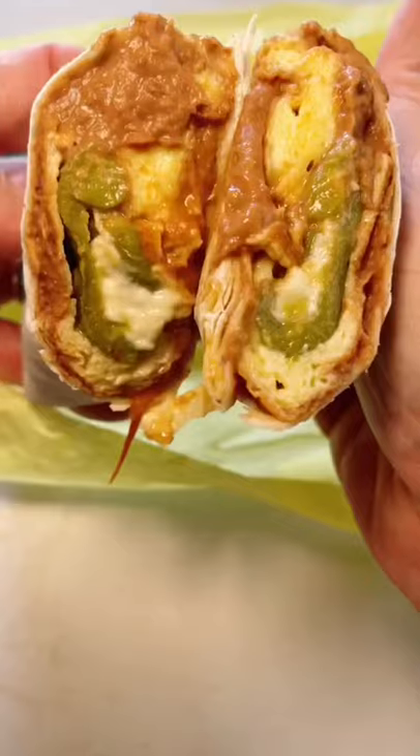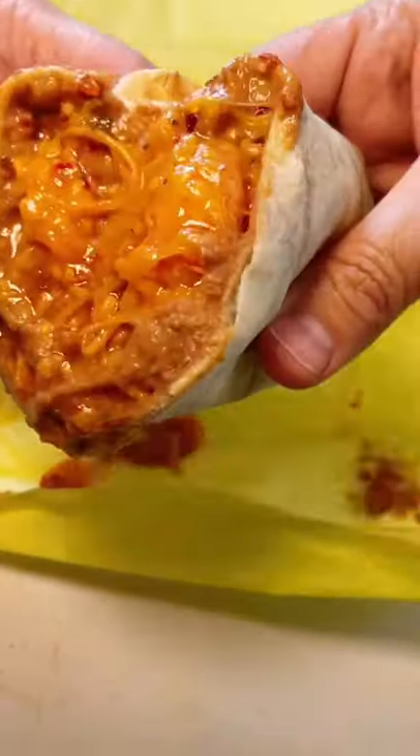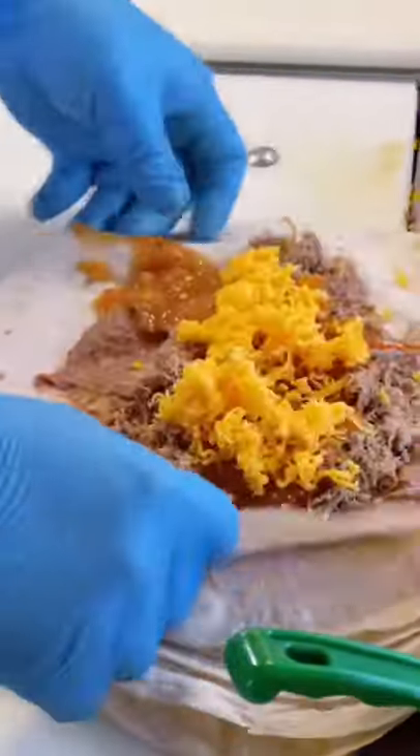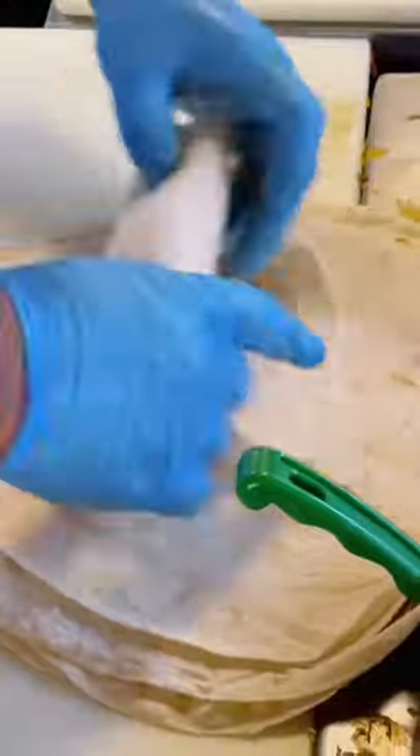You know, I think we've gone a little bit too far sometimes with burritos that are full of rice and sauce, all kinds of lettuce and french fries. When you do something right, you don't need to add a lot of stuff.